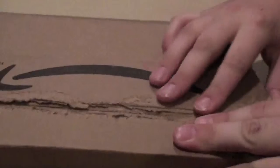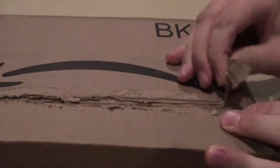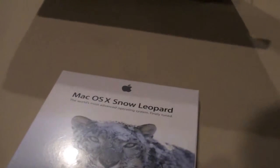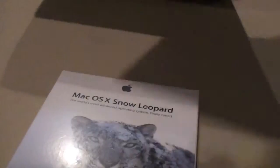So you just take the tab — I got it from Amazon.com — and then open this up. Snow Leopard right here! I also got a book with it.